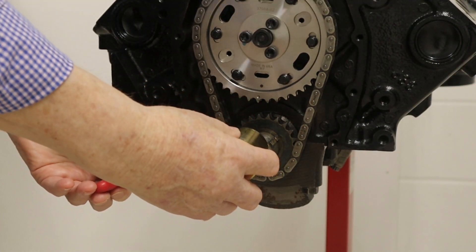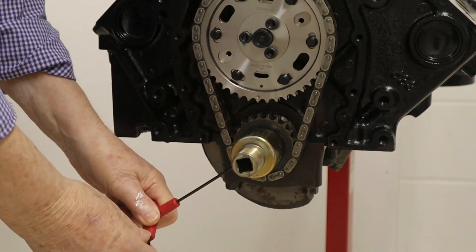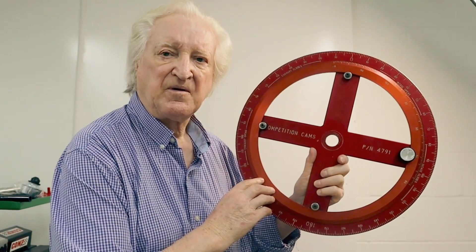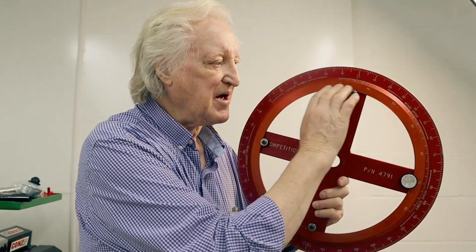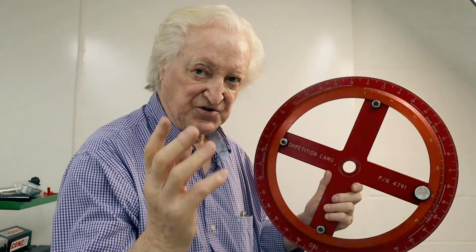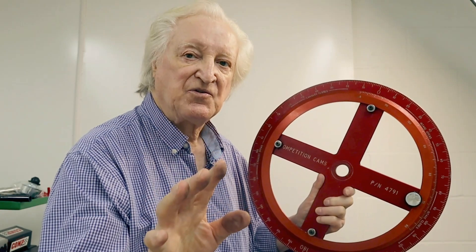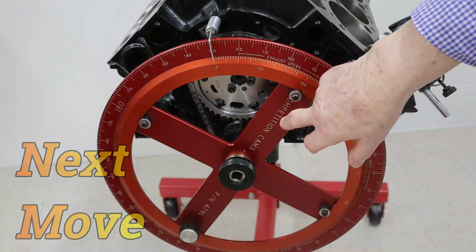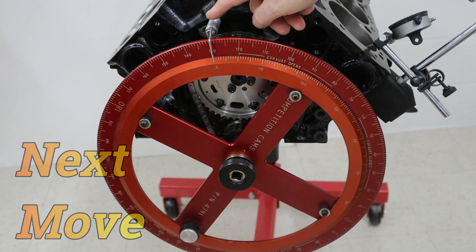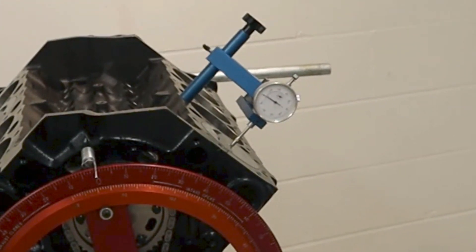First, install the timing wheel adapter into the crank, just nip it up so it's snug. Here's our degree wheel. Ignore this second inner scale — that's something I've added and I'll show you what that does later. For now I'm going to do this as if it were a conventional single-disc timing wheel. Install the degree wheel and a pointer. Your first move here is to establish an accurate TDC.